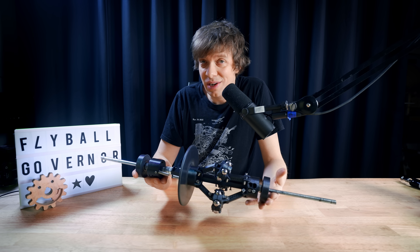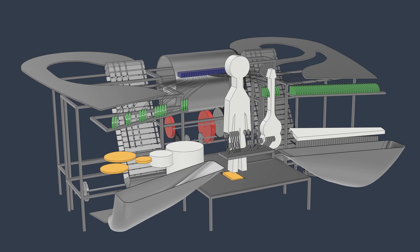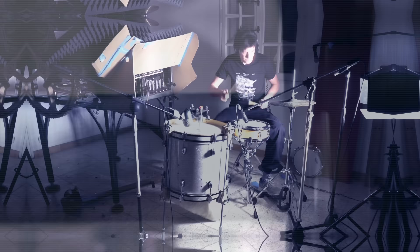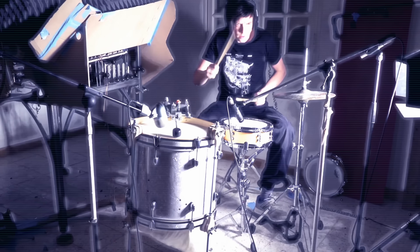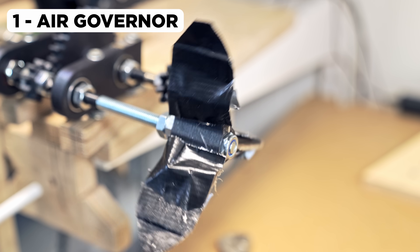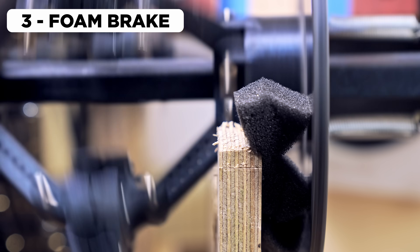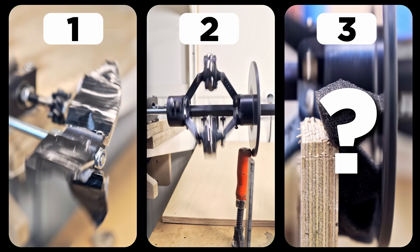Here's the real question: my previous two machines failed miserably. They did not use a flyball governor and could not play tight music. So if my new machine used a flyball governor, could it play tighter music? That's exactly what we're going to find out. I'm going to make three tests: test one uses my old air brake governor; test two uses the flyball governor with a clamp handle as a brake; and test three uses a foam material as the brake pad instead of the clamp handle. Which test do you think will play the tightest music?